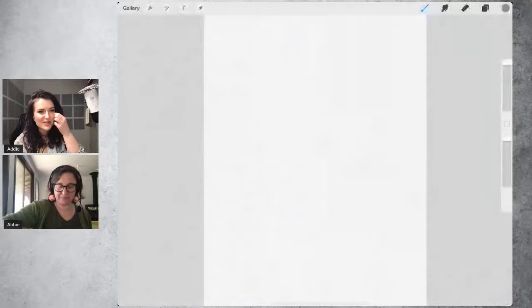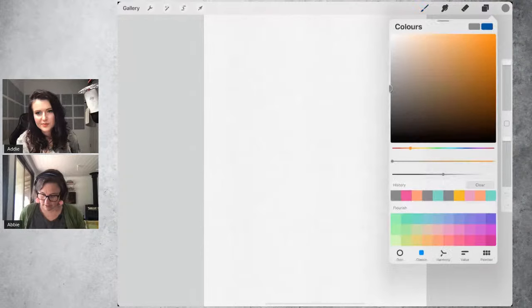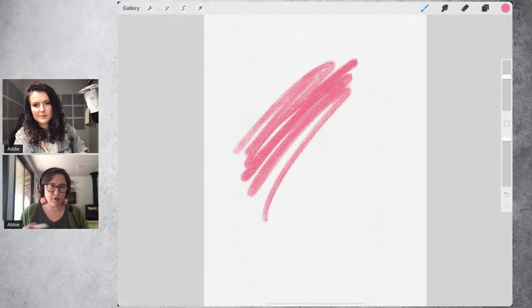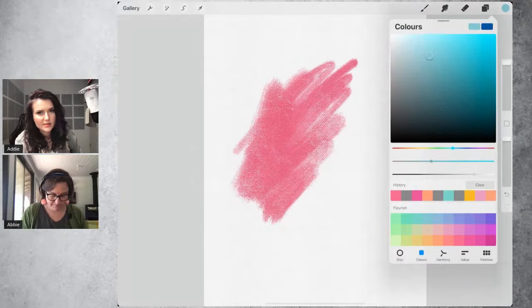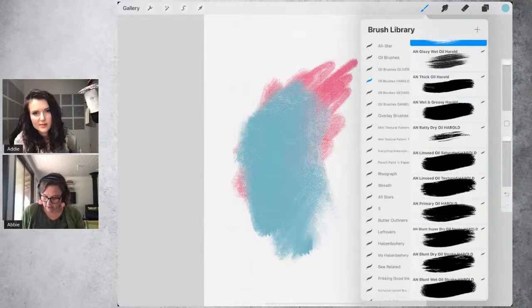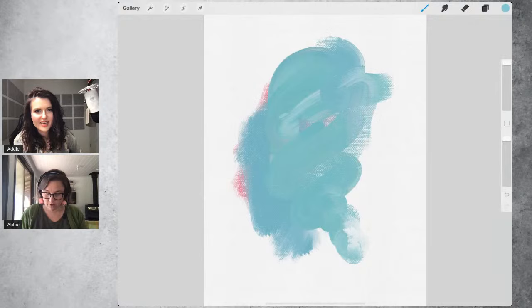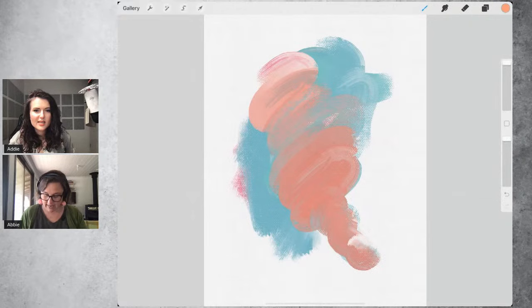Before moving on, let me quickly talk through the different brush types. Brushtacular Express is good for loose, expressive, smeary painting — it mixes well but is still very dry. The oilier brushes are at the bottom: saturated, textured, and wet. Wet is really wet — it drags a lot of paint with it. If you want a more mixy vibe, use the ones that say wet or saturated, as if they were mixing brushes in real life.